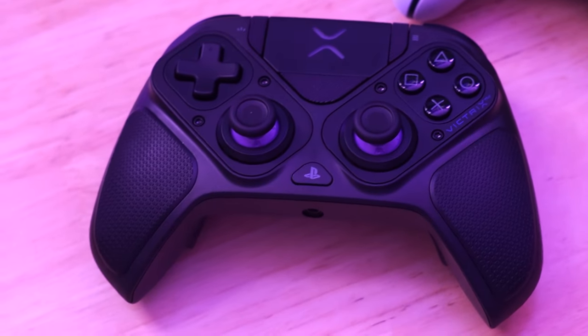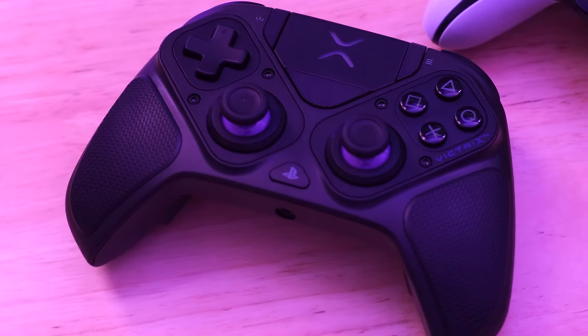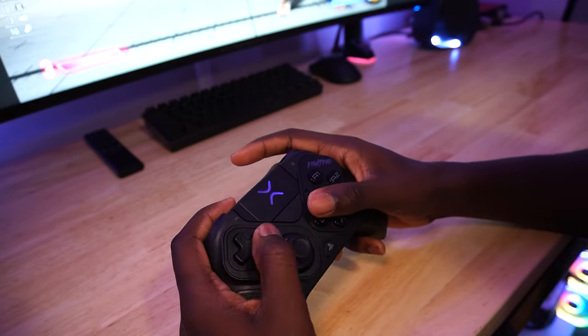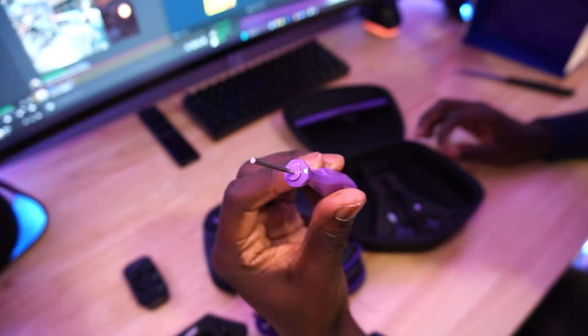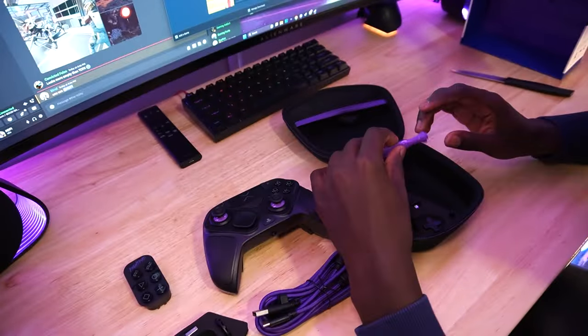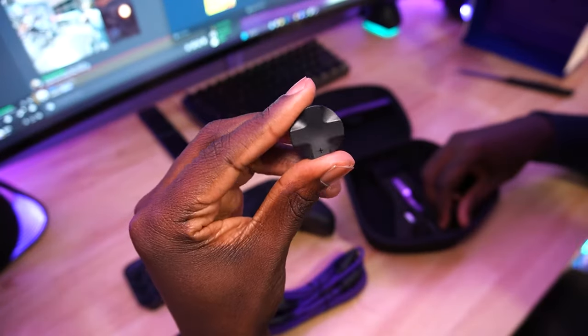The whole gimmick with this controller is that it's modular. You can change the stick orientation to make it more like a traditional PlayStation controller where the sticks are symmetrical. The Pro BFG also comes with a six-button module you can swap in for fighting games. Also included is a screwdriver to make all of these modifications and a long USB-C cord.